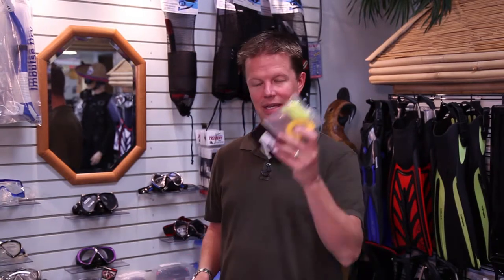Every diver diving in open water should have one of these — it's a whistle. If you need help and you surface somewhere other than where it's expected, you need to get people's attention. A whistle is very handy. A whistle is $7, the dry box is $11. Great gifts for divers.